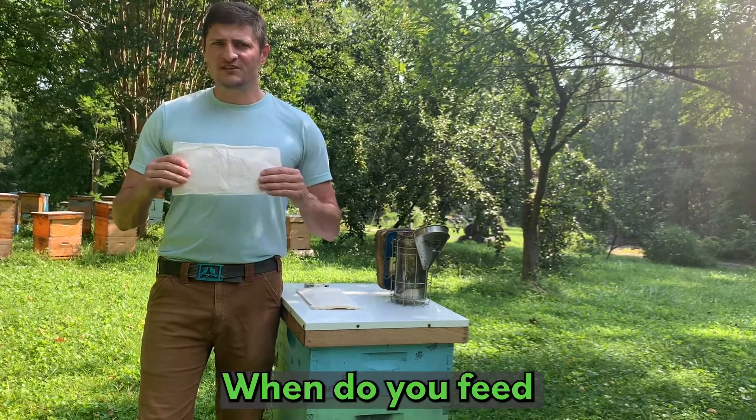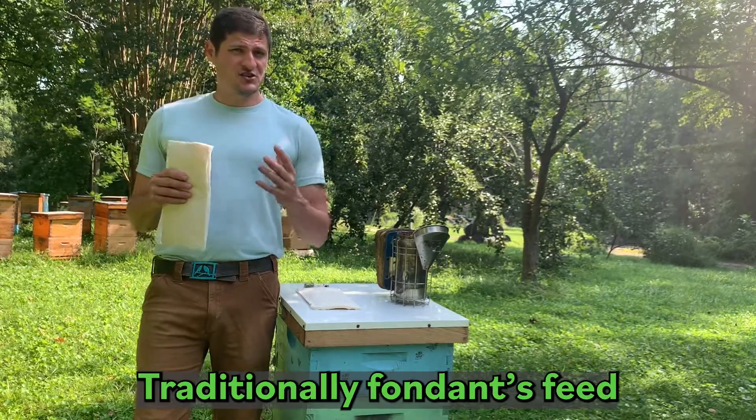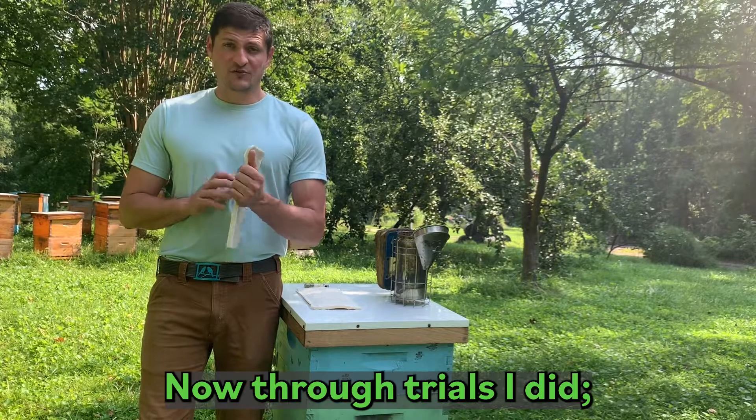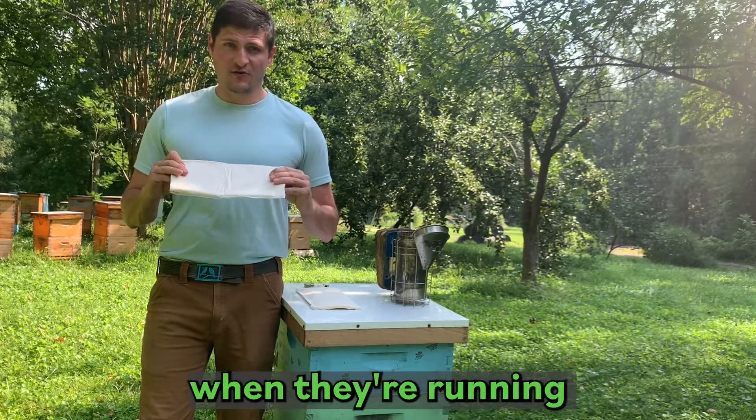When do you feed something like this? You can feed it during any dearth period. Traditionally, fondant is fed over the winter or late fall. For the trials I did, I really like this in the late winter when they're running low on stores.